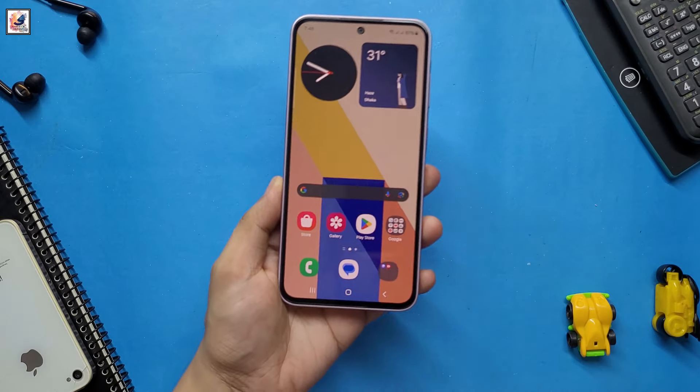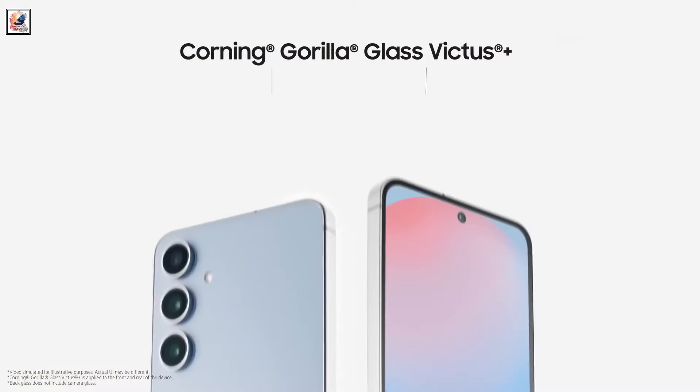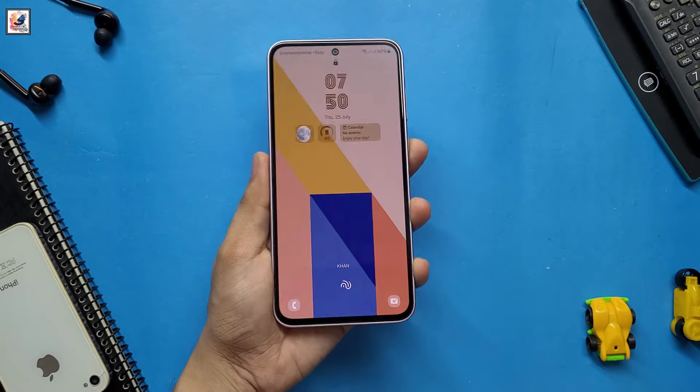The Galaxy S24 FE is more durable than the Galaxy S23 FE thanks to its Gorilla Glass Victus Plus panels on the front and back, while both smartphones are IP68 rated for dust and water resistance.